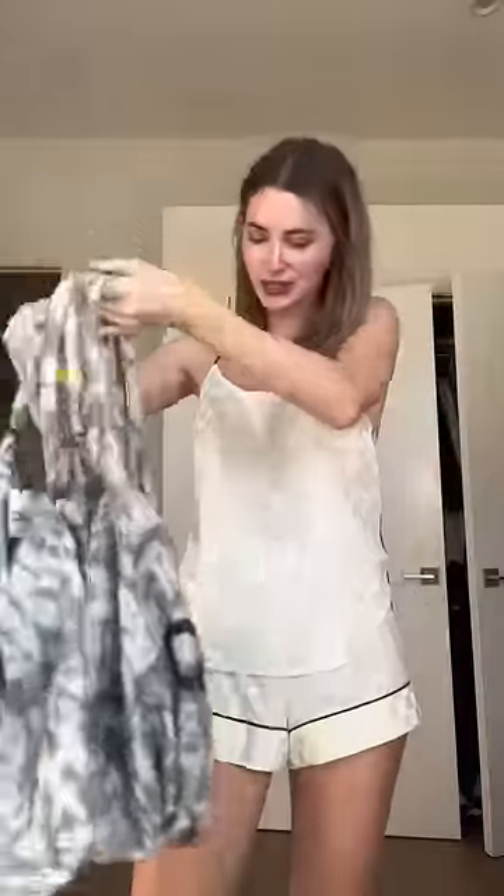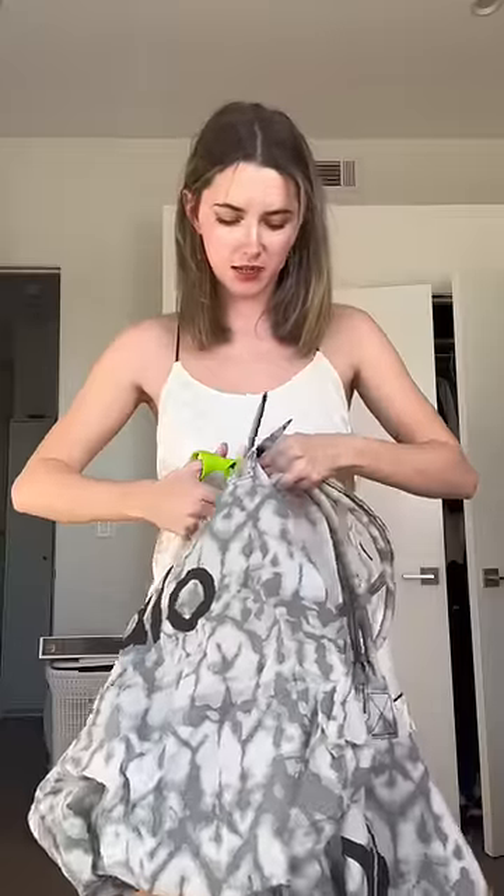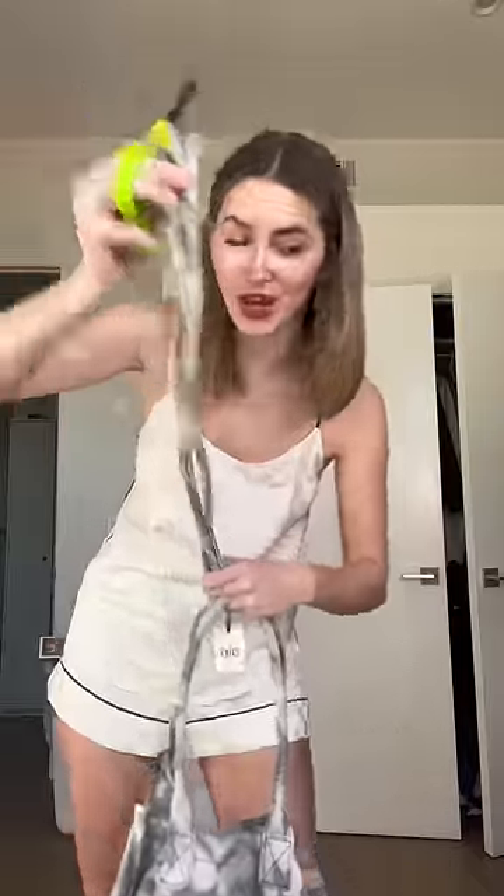Let's style some more random household items. This time I'm thinking reusable shopping bag — two of the same, so I'm going to try and just use these. I don't have a plan as of yet. Don't worry, we will use the straps.